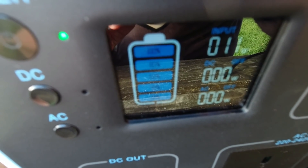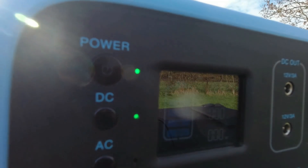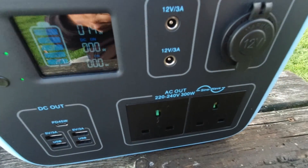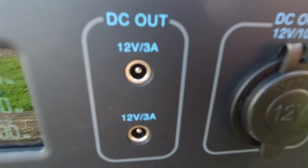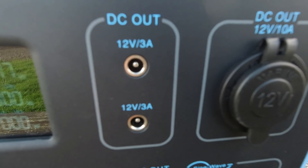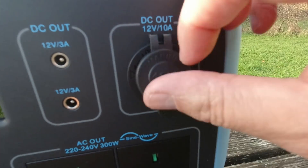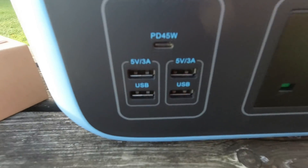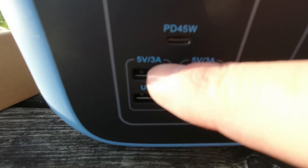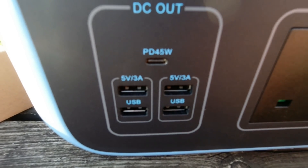You press DC to activate the DC sockets, and hold AC for a few seconds to activate the AC sockets. There's your typical DC out sockets for powering a 12-volt TV, a 12-volt cigarette lighter type socket, the USB-C port, and five-volt USB sockets. The top two USB sockets are now 3 amps — the previous model was 2.1 amps.